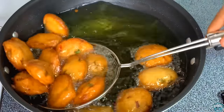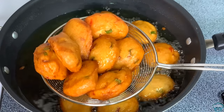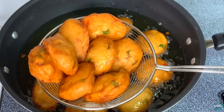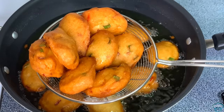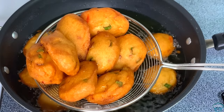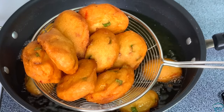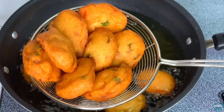Hello everyone and welcome to my channel. In this video I will be showing you two methods of making the perfect akara kose. This video is a requested video by a subscriber of mine. Without further ado, let's get started.